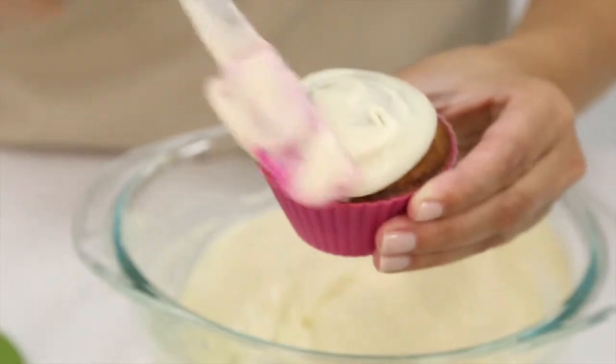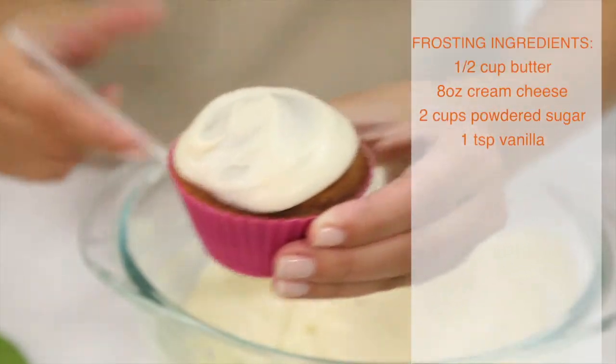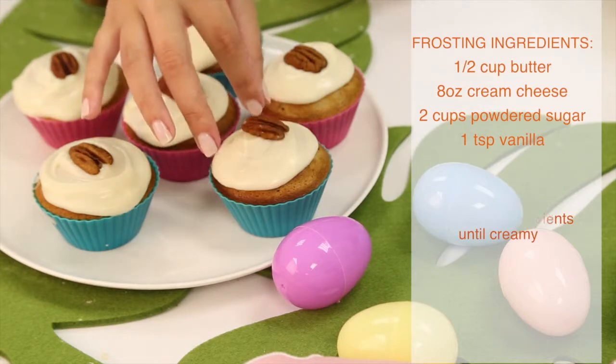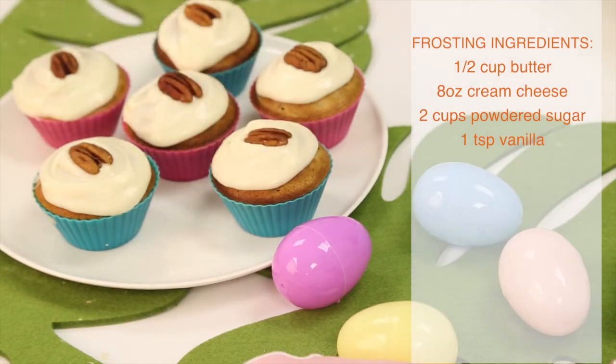You can easily prepare a frosting recipe with half a cup of butter, eight ounces of cream cheese, two cups of powdered sugar, and one teaspoon of vanilla.